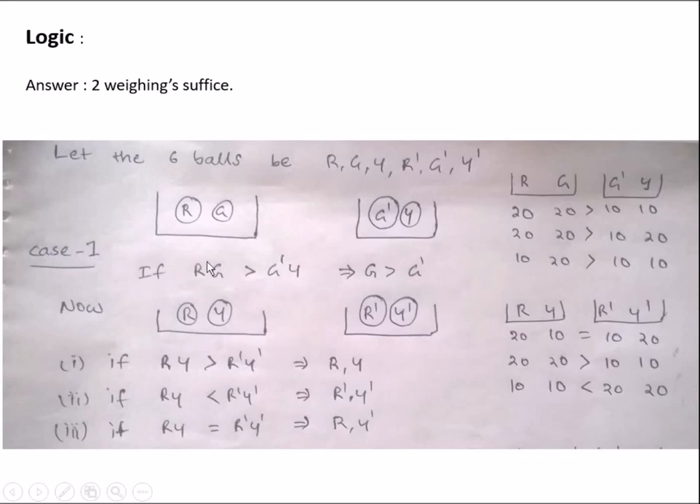Consider 3 cases: greater than, less than, and equal to. Coming to Case 1: if the combination of the red and green ball is heavier than the green ball and yellow colored ball, this implies the green ball in the first balance is greater than the other green. So G is the heavier ball.